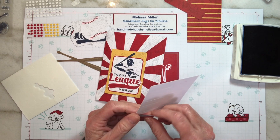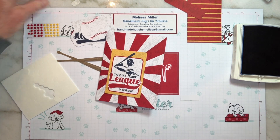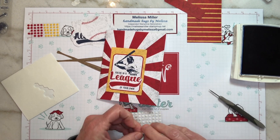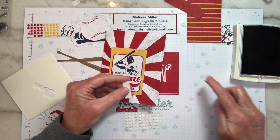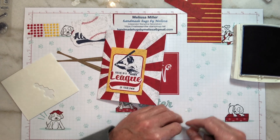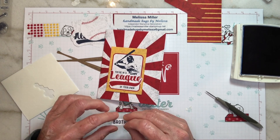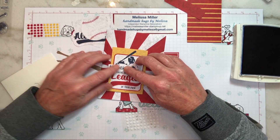That came out perfect. So we're going to punch that out. We're going to use a couple glue dots so we can put that on our card base. Let's get the release paper off of there. We'll just put that right here — 'Brother, you're in a league of your own.' Perfect.